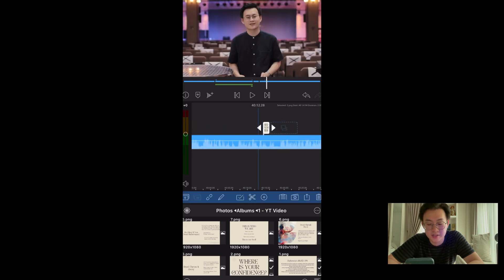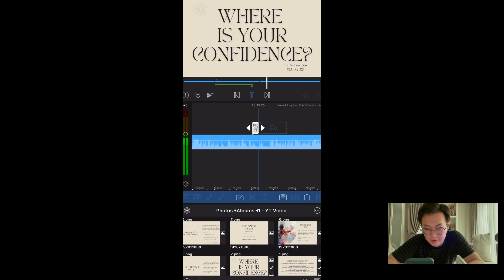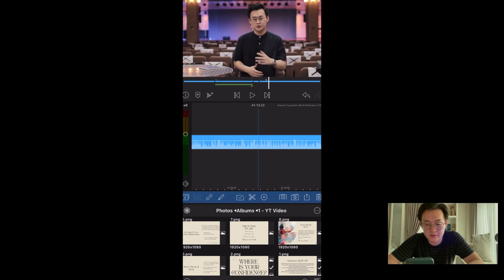Of course you can also add a transition out. Let's put the title. Beautiful — simple and nice, in my opinion.